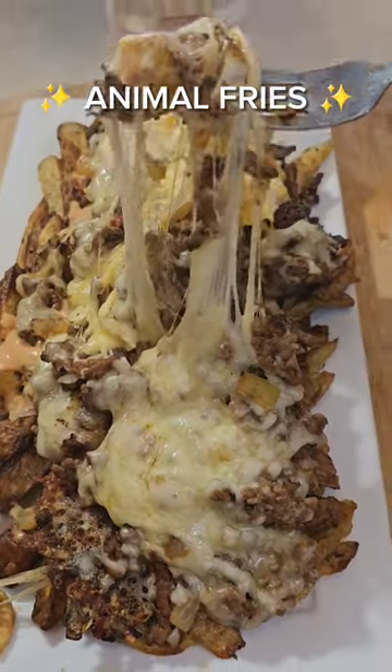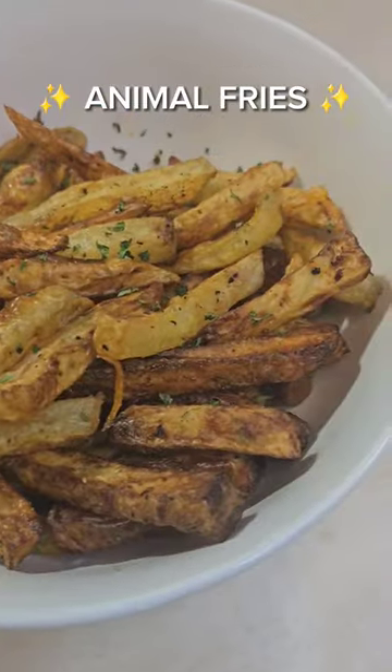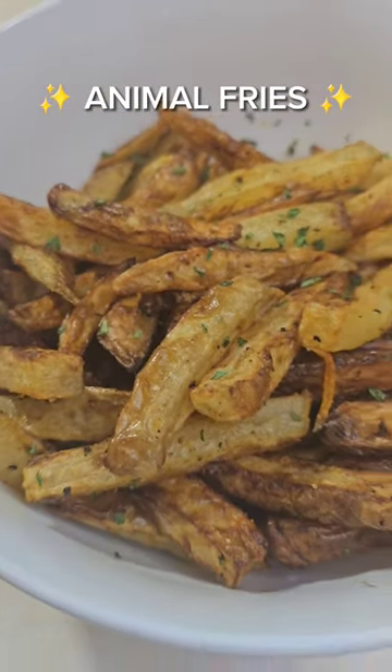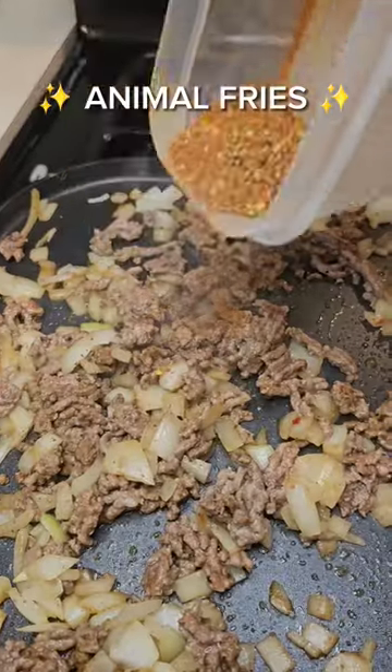What's good y'all, your girl is back with another banger — a healthier version of the famous animal fries, let's go! You want to start with a good fry. In my next video I will show you a few tips on how to make the perfect air fryer fry, so make sure you are subscribed so you don't miss it.